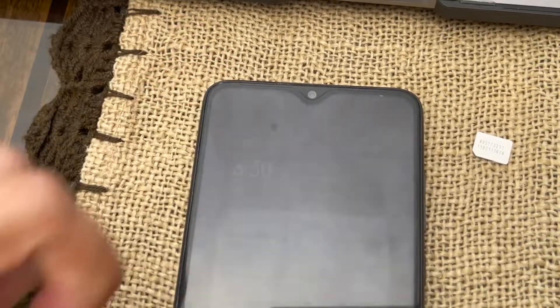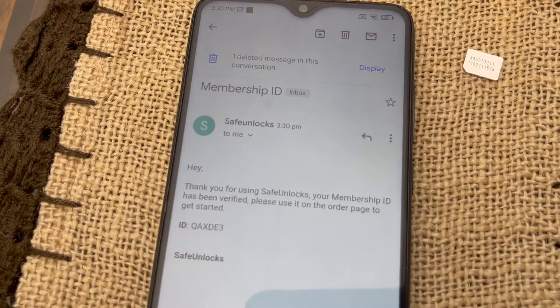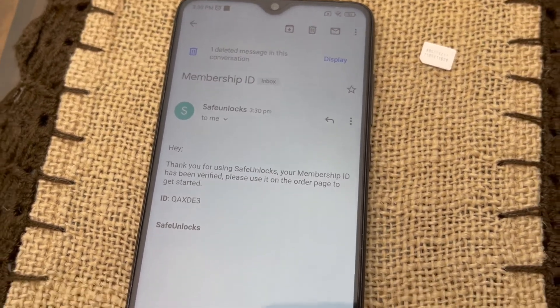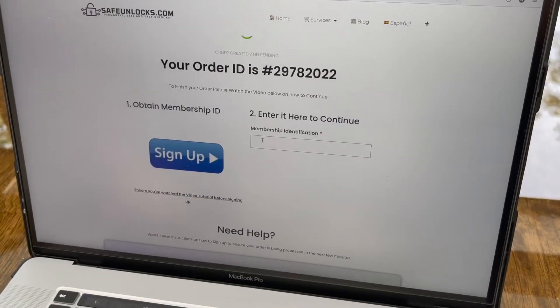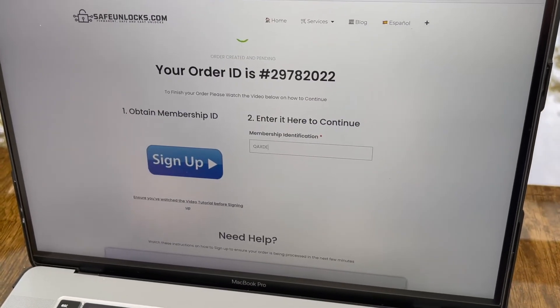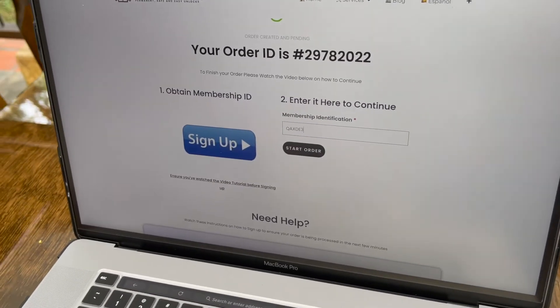We've already signed up and we're waiting on the email. As you can see, we got a new email — let's open that. It says: 'Thank you for using Safe Unlocks. Your membership ID has been verified. Use this ID to get started.' So we're going to take that and enter it into the Safe Unlocks order form. And as you can see, the Start Order button has now appeared.